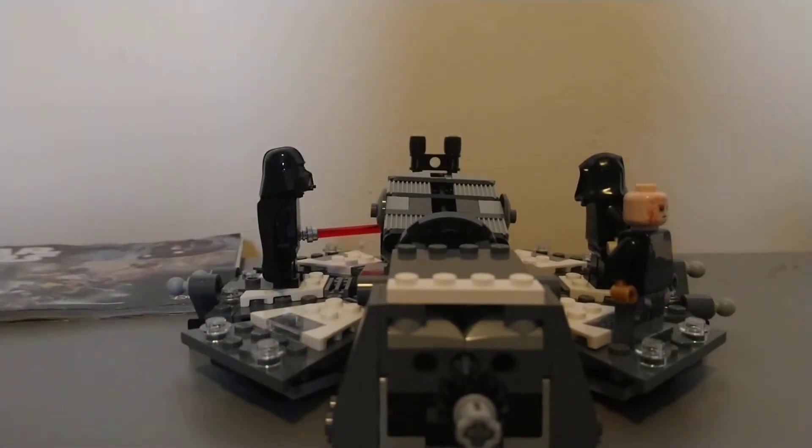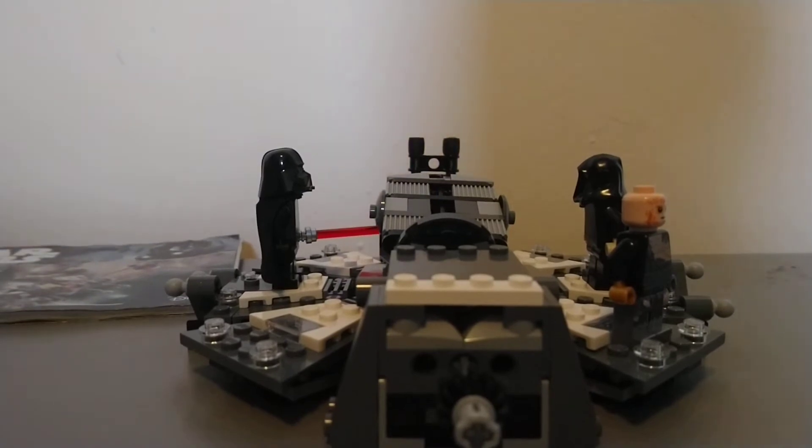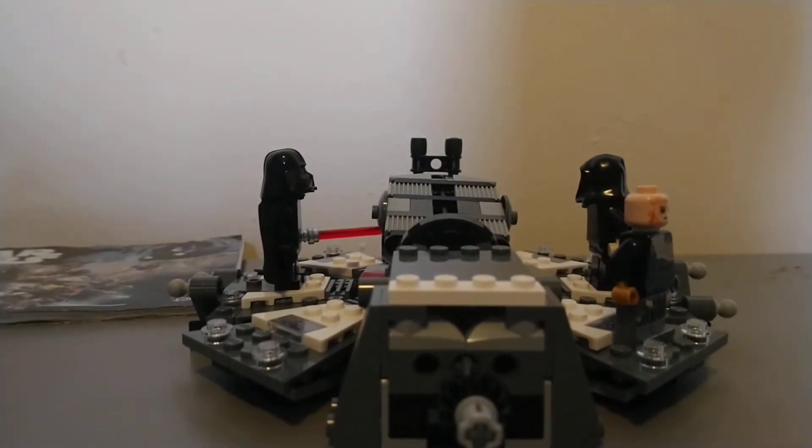Hey guys, welcome back to another video. Today I'm recording from my new house. Yes, that's right — I have finally moved in and I'll continue making videos regularly again.